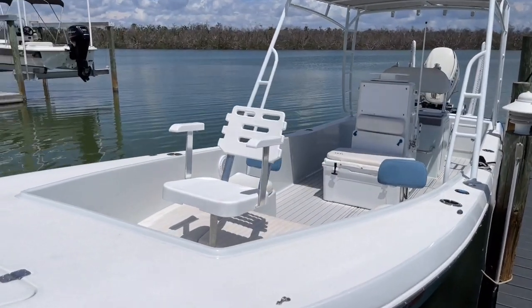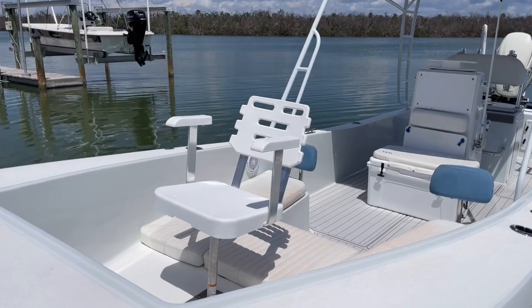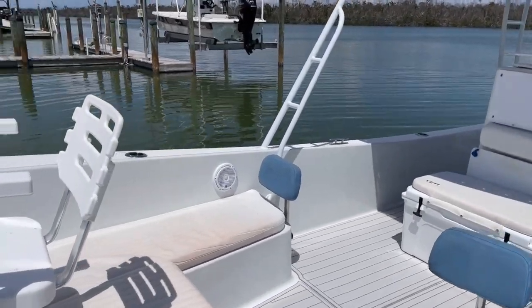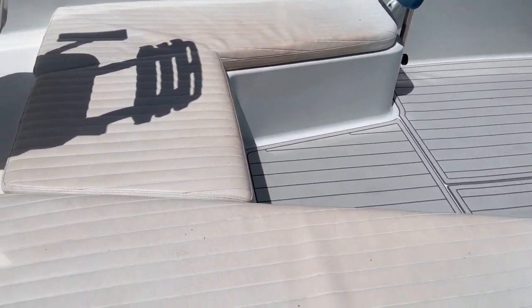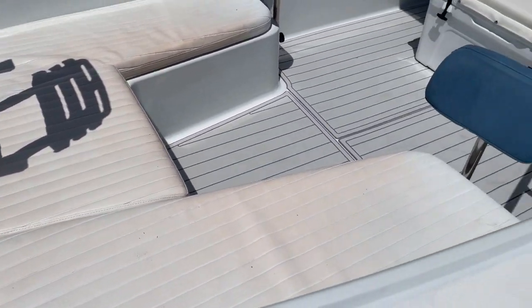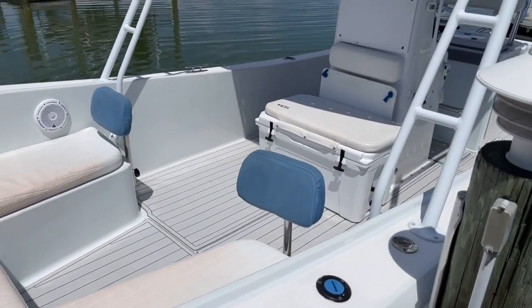Let's check out that front seat up there — that's just a really cool place to be sitting. I love that seat. Plenty of room for a couple additional people to just lay down. There's cushions here; obviously they're removable. The blue seat backs are removable too. Just love, love, love the color scheme.